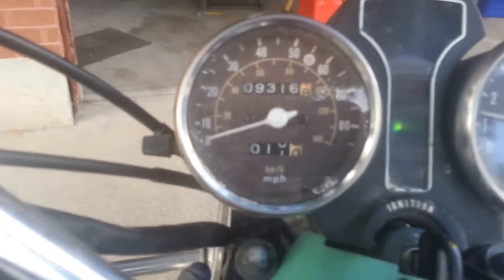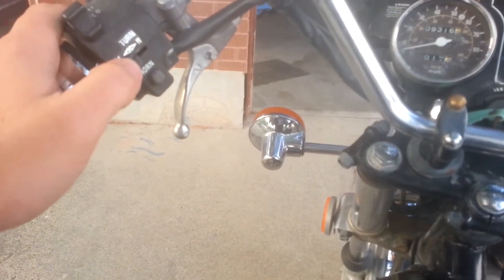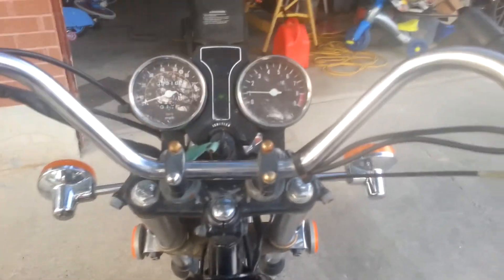It only has 9,300 miles on it. Just great shape, good condition. Mirrors work. I think the turning signals might work if you just get a battery, but I'm not quite sure. I'm going to go for a ride.